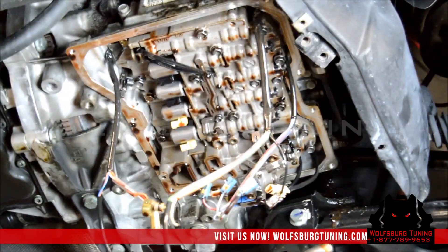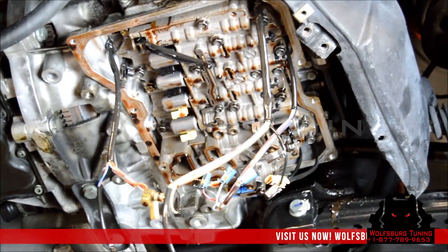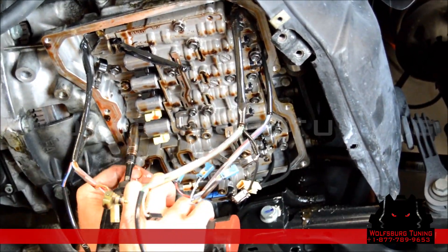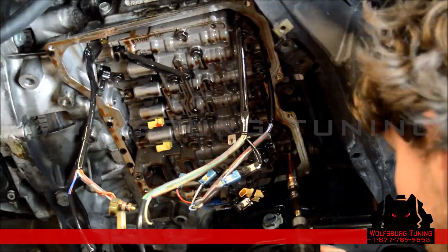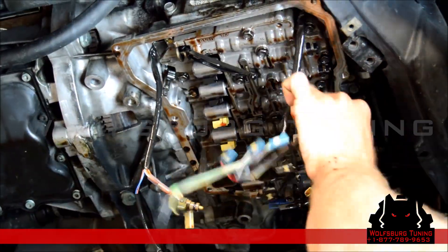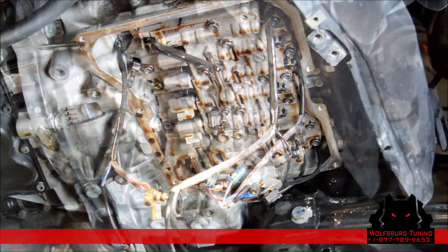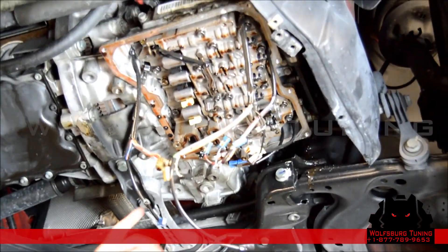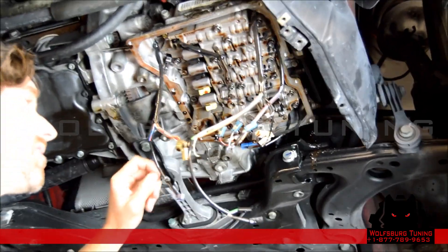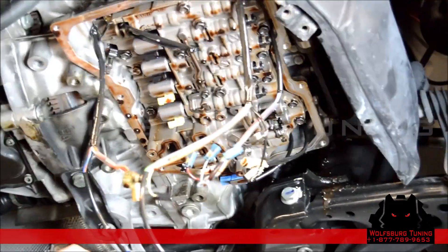We're just going to make these hand tight and then go back and torque them to the proper spec. The torque spec on the valve body bolts is 8 newton meters plus 90 degrees.